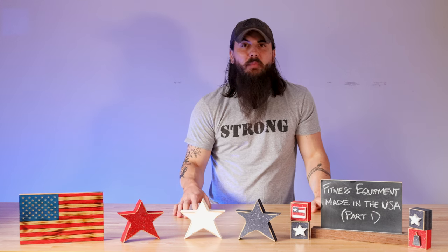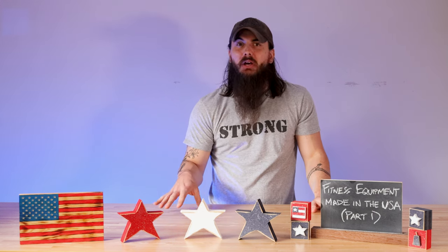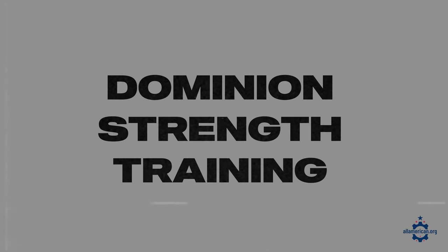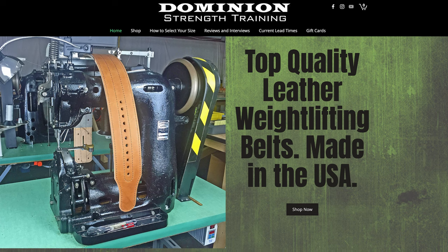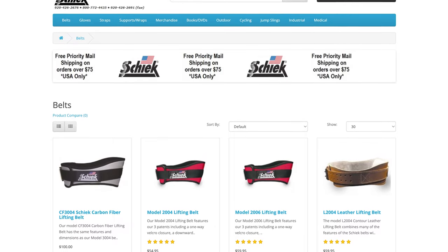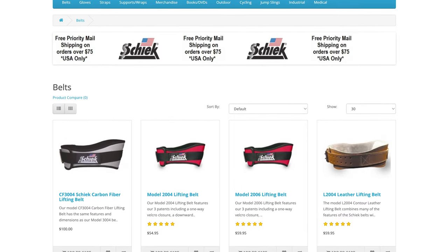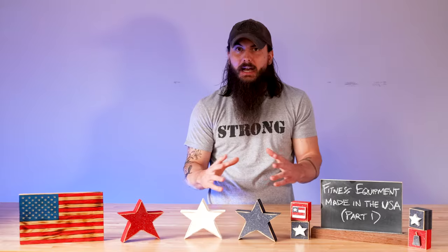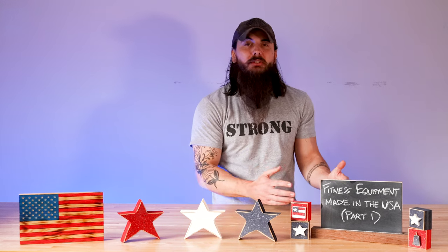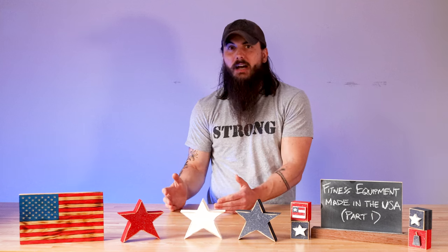To round out the lifting category basics, I want to hit on weightlifting belts as well. A couple of good options in this category: Dominion Strength Training, based out of Orlando, Florida, makes some great leather weightlifting belts. And then Chic is another really good option used by a ton of Olympic bodybuilders — they're making nylon and basic weightlifting belts that are great for both training and competition.